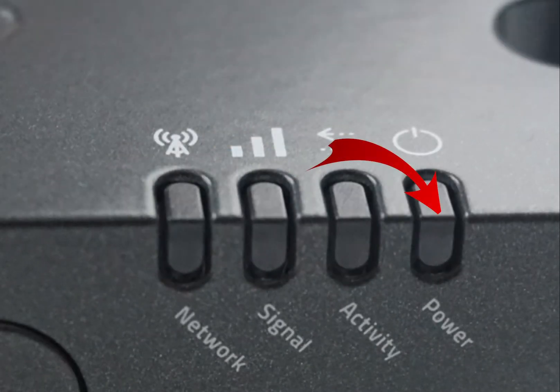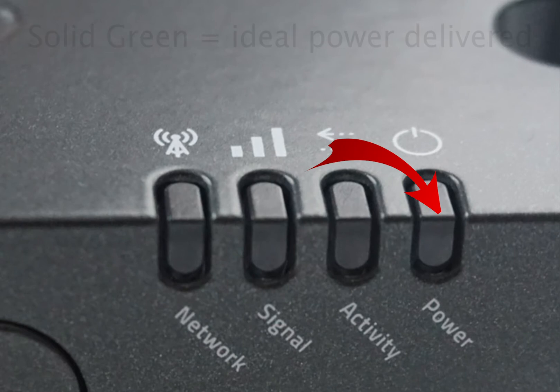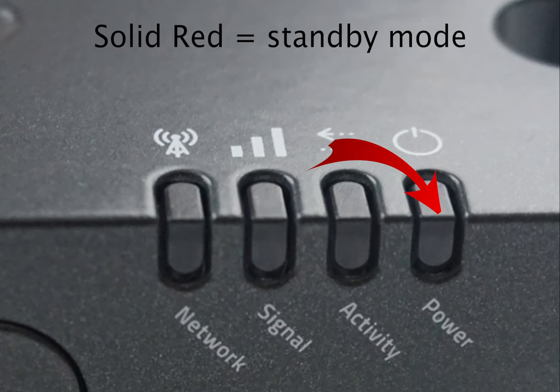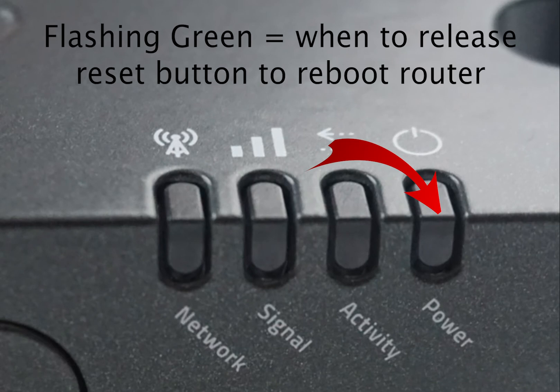The final light is the power light. If there is no light seen at all, there is insufficient power being delivered to the router. You really want solid green, as it indicates an ideal power level is being delivered. If your device happens to be in standby mode, this will be indicated by a solid red light. The colors may also be seen as flashing to indicate certain activity. A flashing green light occurs when you push the reset button, to indicate when to release the button to reboot the router.